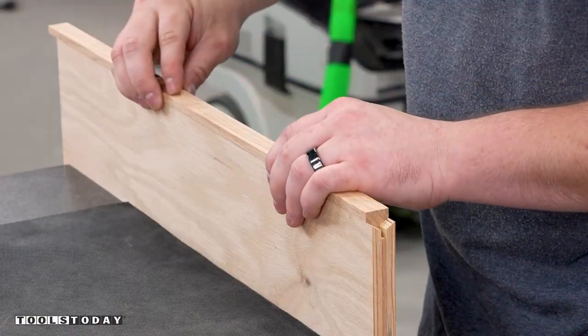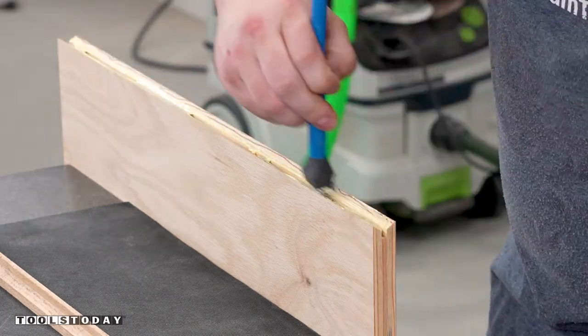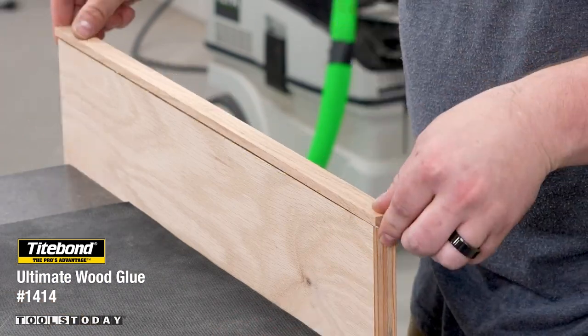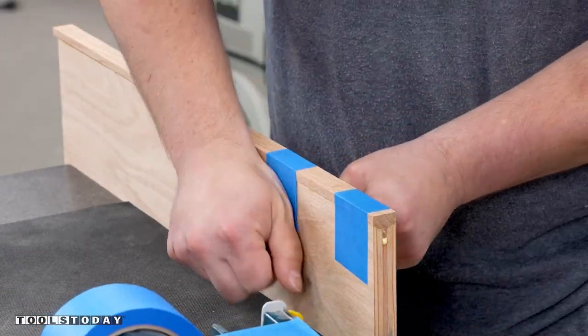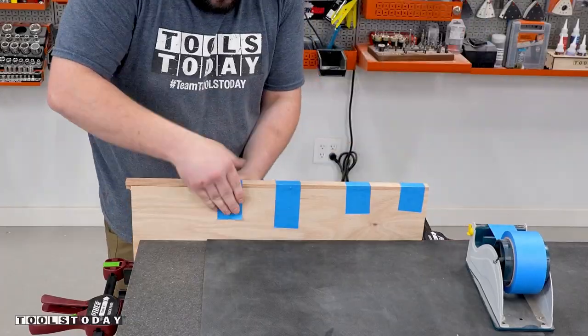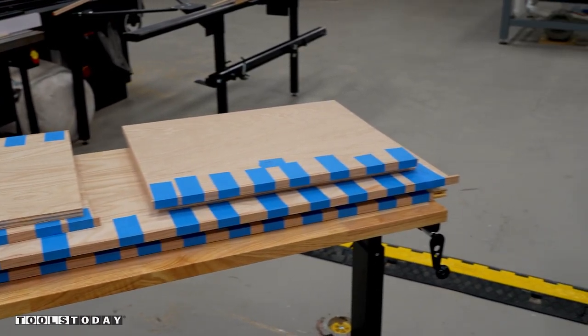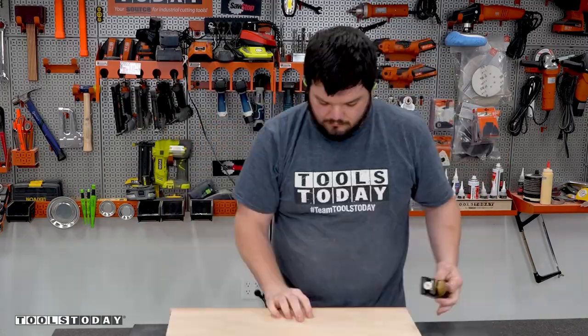I applied Titebond 2 wood glue along the groove and brushed it into all of the nooks and crannies to ensure that we have everything covered well. I then used painters tape to work as a clamp along these edges to seat it fully and provide pressure while the glue dries. Put the tape down in the middle and stretch the edges down and this will provide plenty of clamping pressure. All of the pieces now have edge banding applied and I was able to remove the tape after the glue dried overnight.